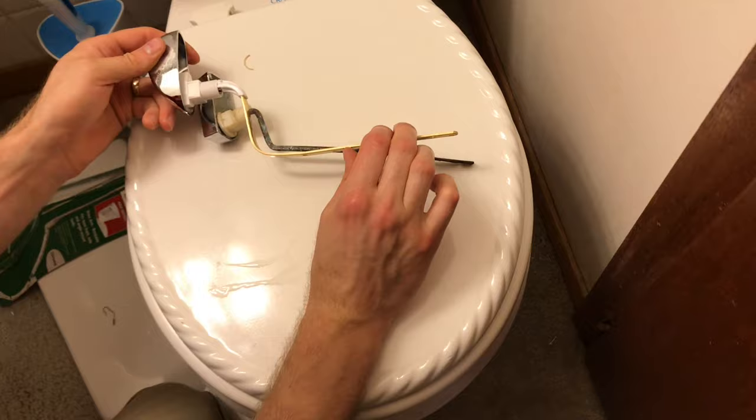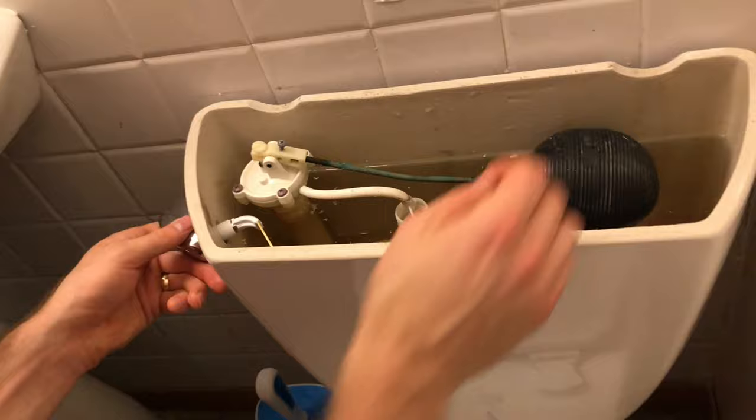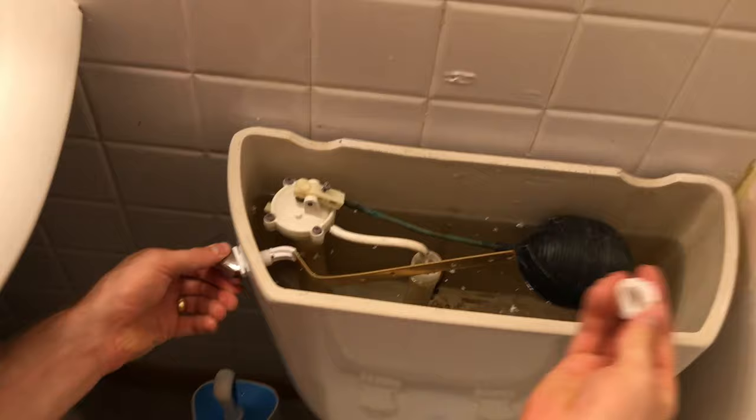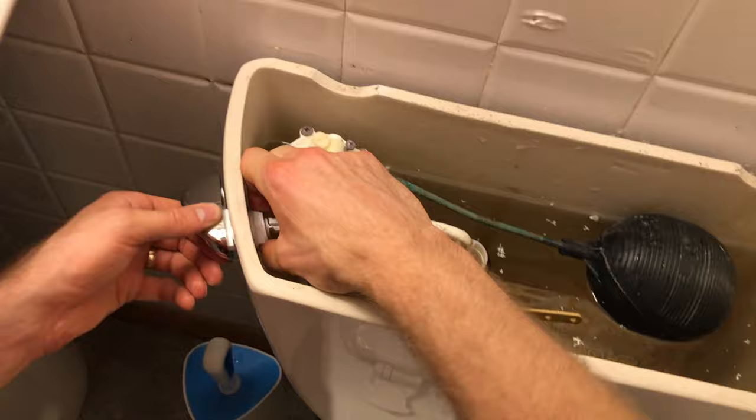I'm going to put this through and that looks like it's about the right angle to me. I'm going to put this little nut on it. For whatever reason, it's lefty-tighty. I'm not going to make it too tight right now — I'm going to hook it on and see how it flushes.